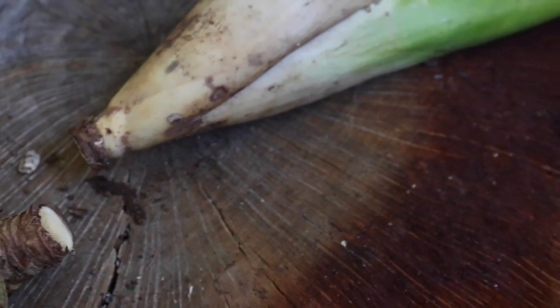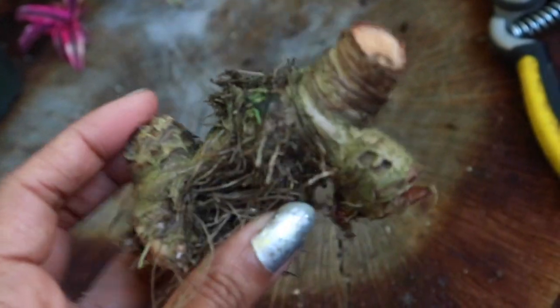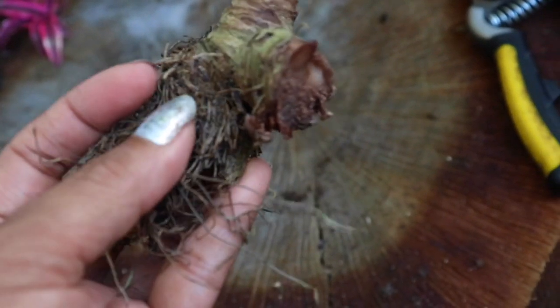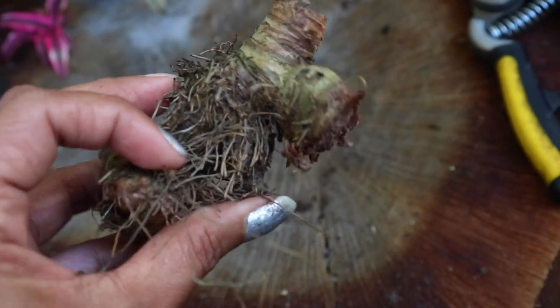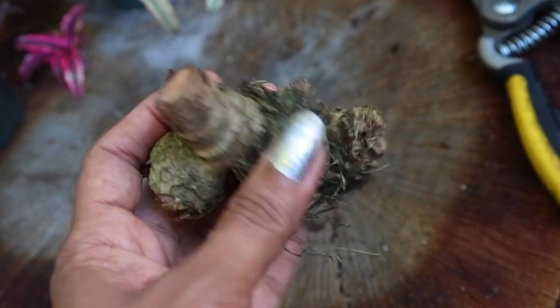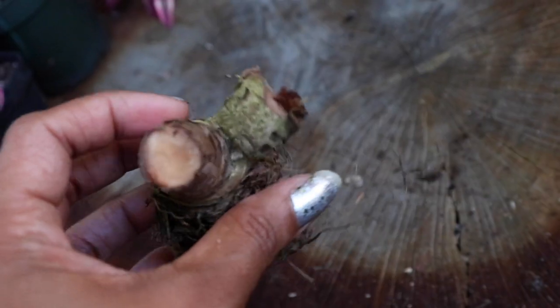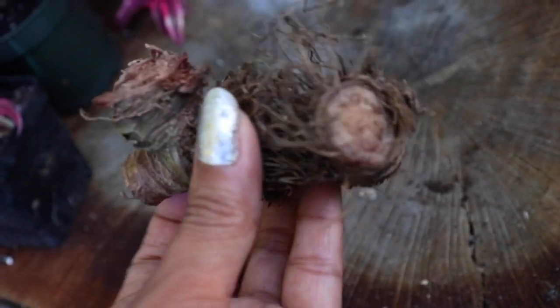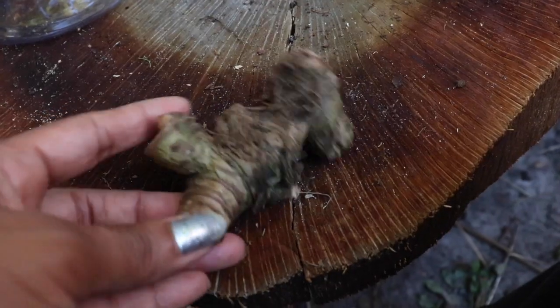Done — that easy. All there is left to do is clean this off. We're going to cut back some of these bristly roots — there's no need in attracting any mildew or fungus. We're going to disinfect it and allow it to dry out for a complete week, because we want the wound sealed and healed before we put it in our propagation terrarium.